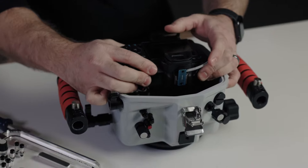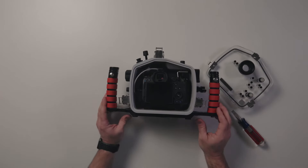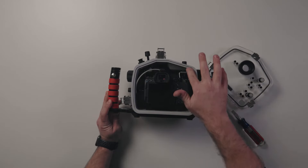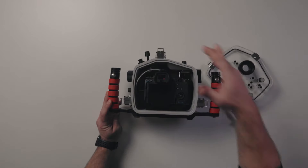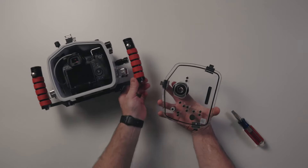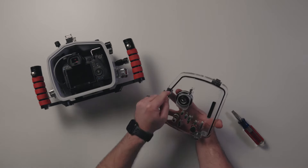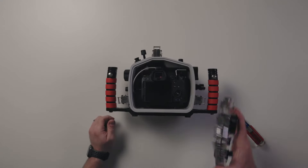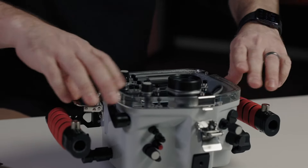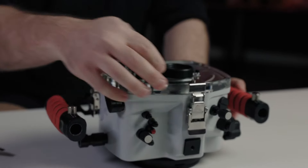Align your mount with the base and slide it into position. Line up your back control. At this point, make sure that you don't have any animal hair or any debris on the sealing surface right here — just check it to make sure it's clean. Go to your back. This is a compression seal, so it doesn't require any lubricant. Just check to make sure that you don't have anything on it.